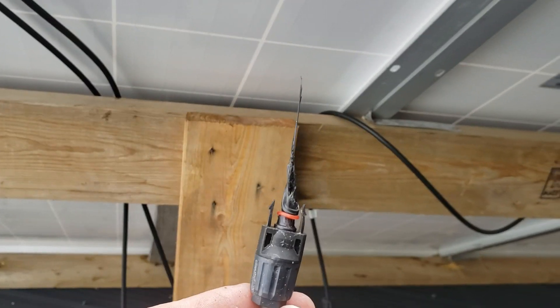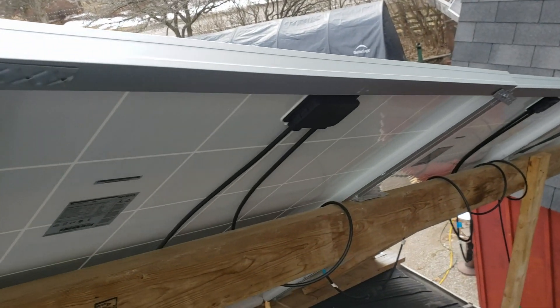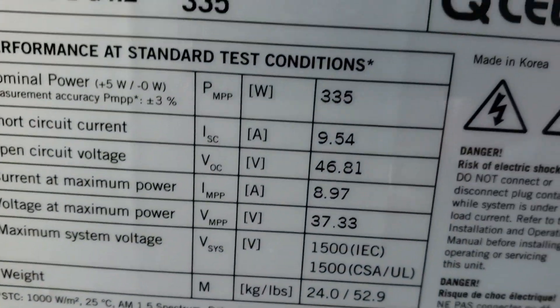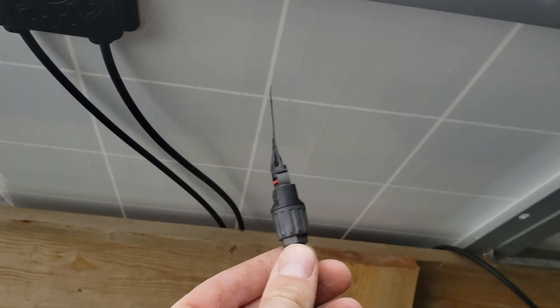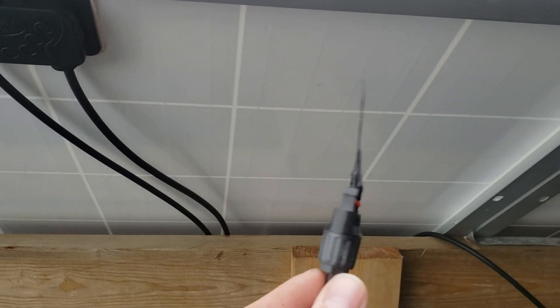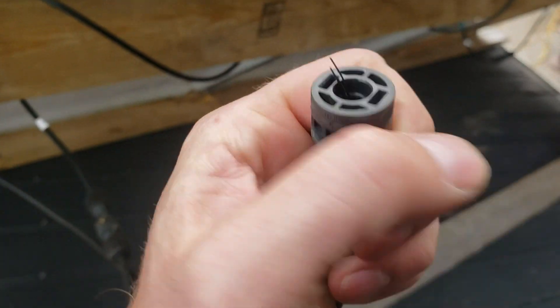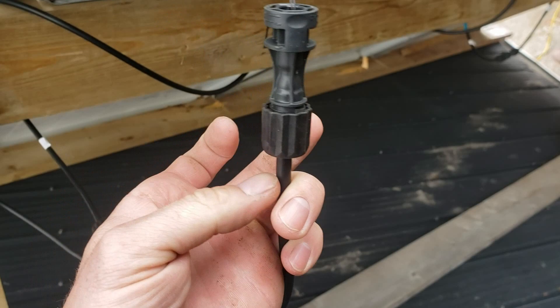But this is my second MC4 connector fail. These are all in series. The max it says it can put out is 10 amps, and I believe these are supposed to be rated for something like 30 amps — and they're not. That's pretty bad. I don't know which one failed; maybe it's this one that came on the solar panel itself. I'm going to be cutting this one off.